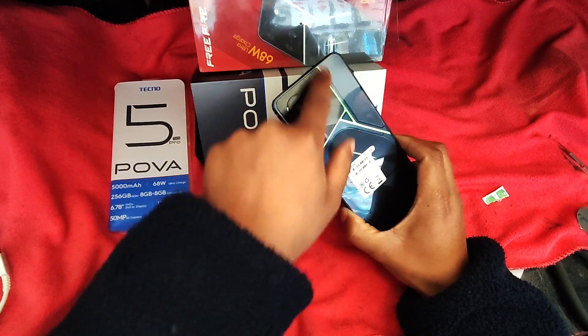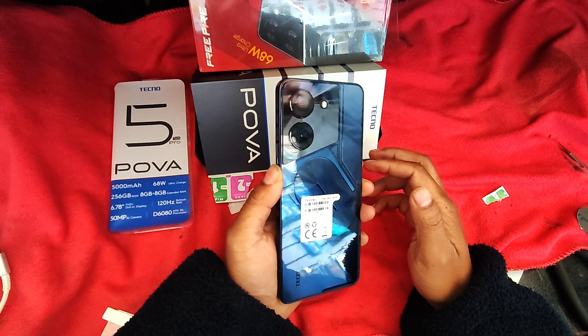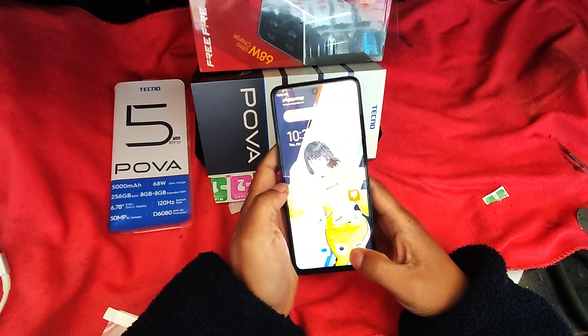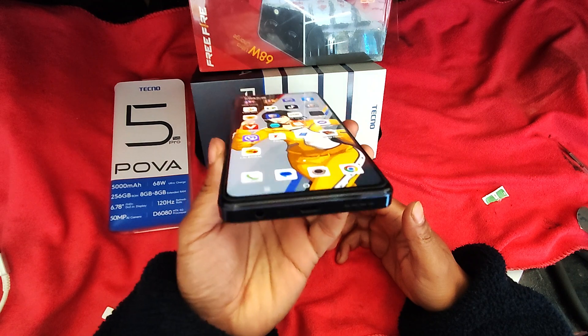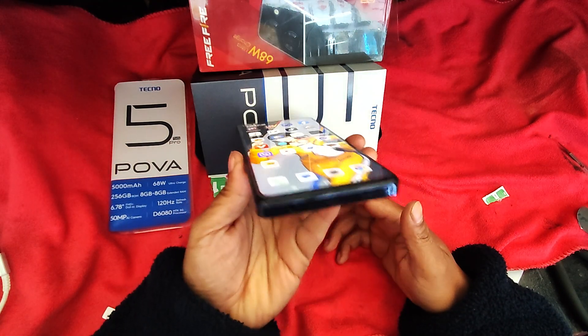I've been looking at this. Spacious, I've got this. Pre-order. Thank you. If you want to subscribe, and don't touch.